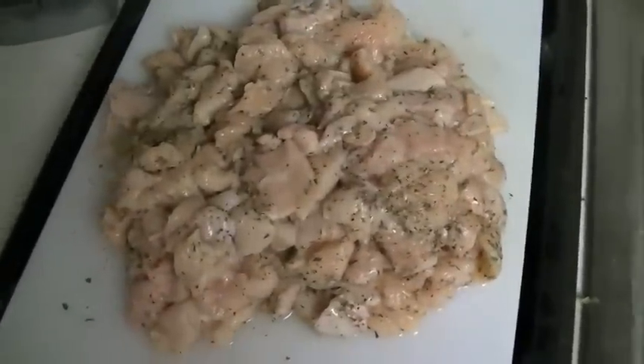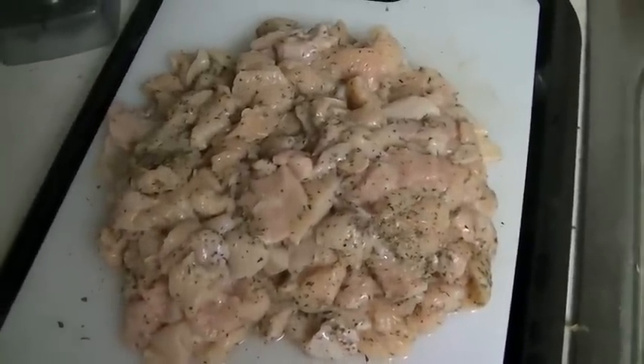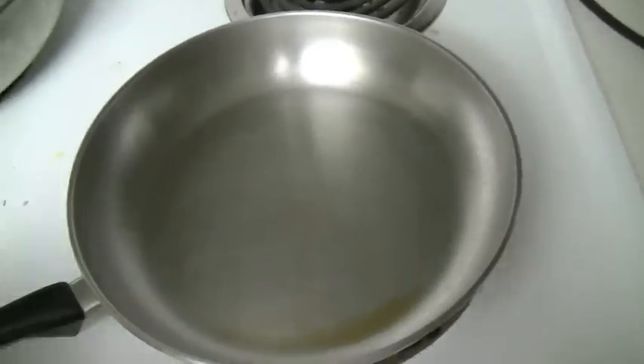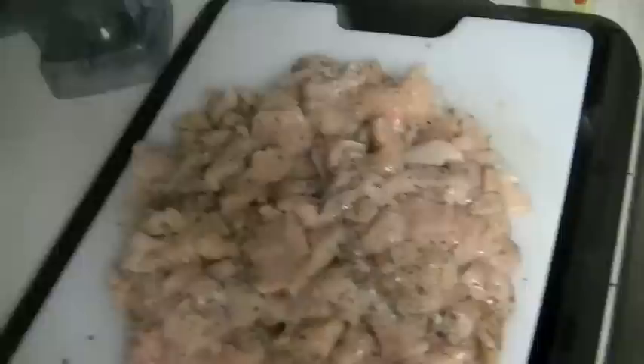Then to make the cooking easier and faster, I cut up all the chicken into just little pieces instead of putting the whole breast on there like I used to do back in the day.